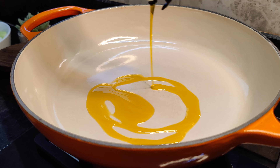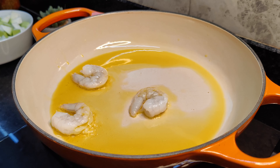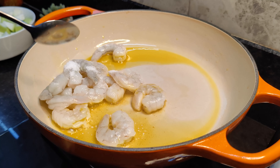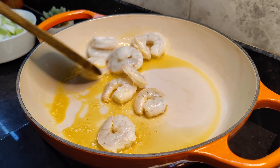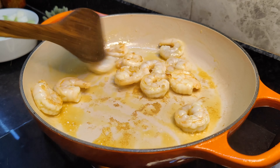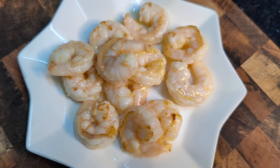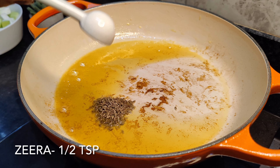In a pan we will add some mustard oil — you can use vegetable oil if you like. To that we will add the prawns and sauté for about a minute with some salt. We will then transfer them onto a plate and put it on the side.